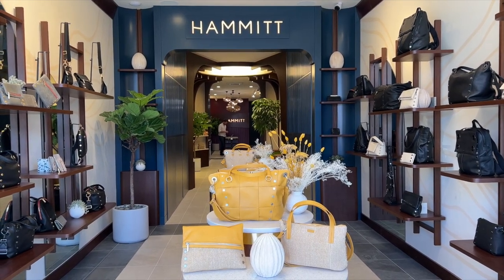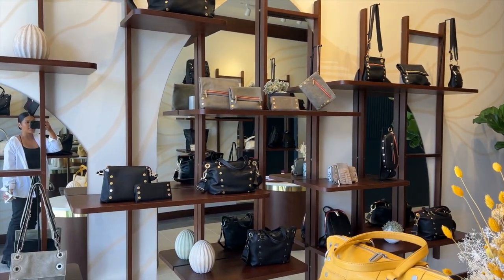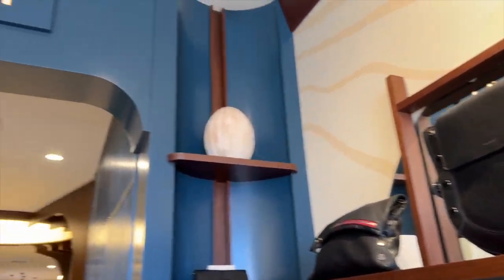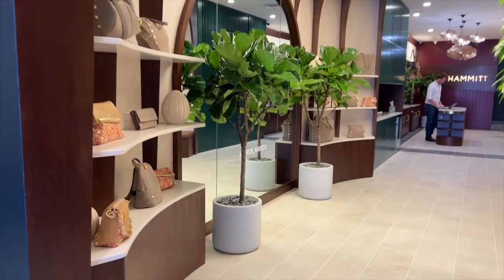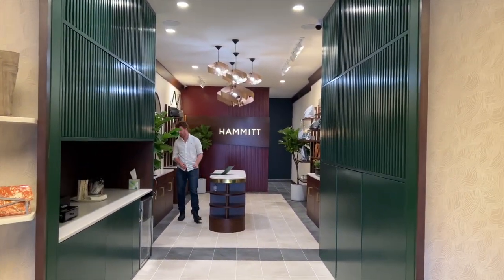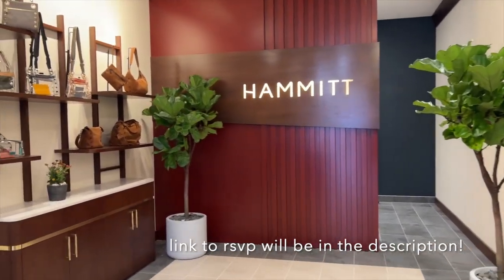Now let me share some footage I took from the new Hammett store at La Jolla. They have some of their seasonal pieces and a lot of their classic pieces. They're really known for their rivets, so that's how you can tell it's a Hammett bag. These are really some stunning pieces. The store itself is just so pretty too — they have a really nice seating area and a really nice mirror. This is the new Hammett store in La Jolla, San Diego, located on Girard Avenue. Their grand opening is from 5 to 7 p.m. — try visiting if you can, it's absolutely stunning.